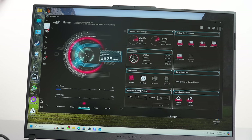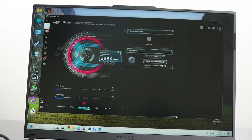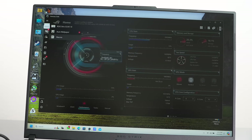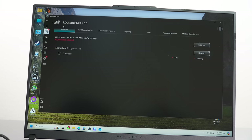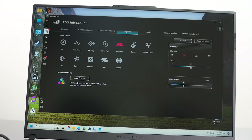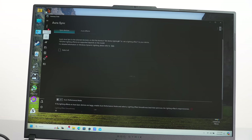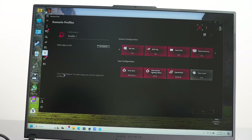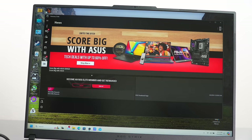Armory Crate is ASUS's game command center software. Everybody tends to dislike their manufacturer's gaming software, but I have no issues with Armory Crate. If you really hate it, you can install gHelper, a free open-source alternative. It's where you set fan profiles or choose performance levels. One notable thing ASUS is doing with the mini LED display: you can choose multi-zone or single-zone backlight. Single zone makes it behave like an IPS display, which is great for extreme color accuracy. You can also control RGB keyboard settings and all the usual gaming command center stuff from there.